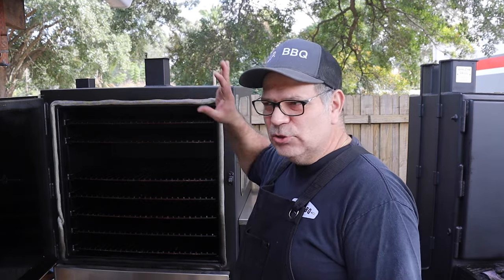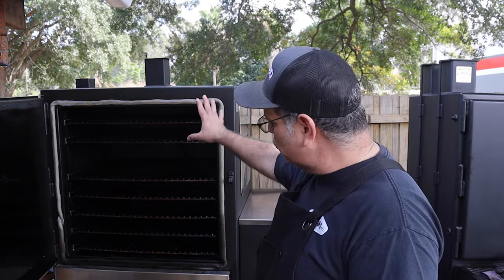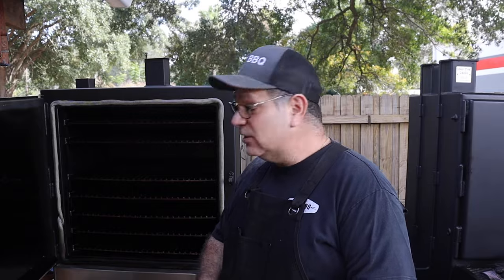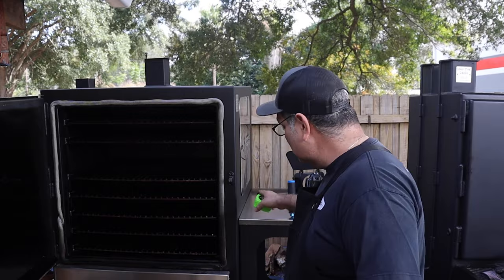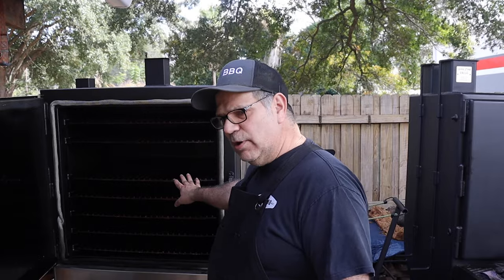There's plenty of real estate to fit your needs. If you go with the seven-rack option, great; if you go with the standard four-rack, that may be enough depending on your cooking volume. You'll have to make that choice based on how many racks you want.